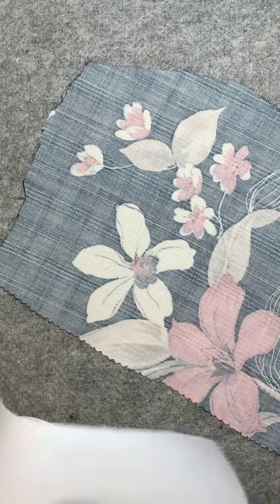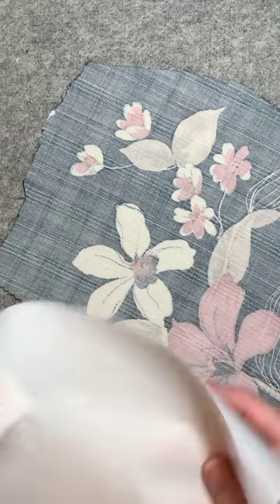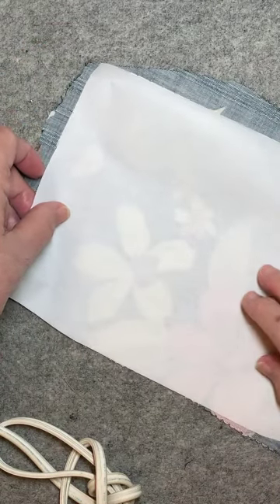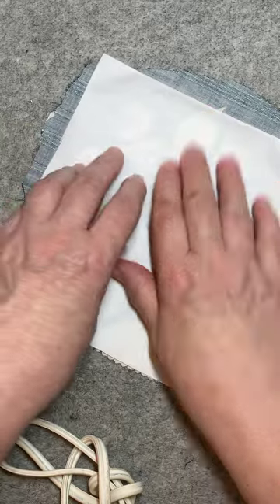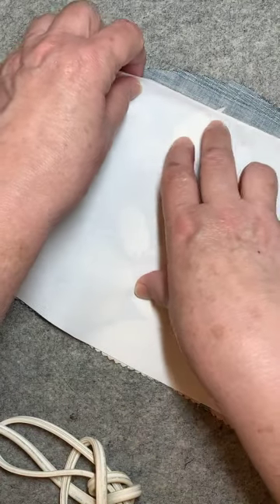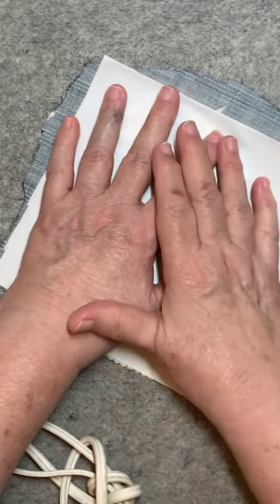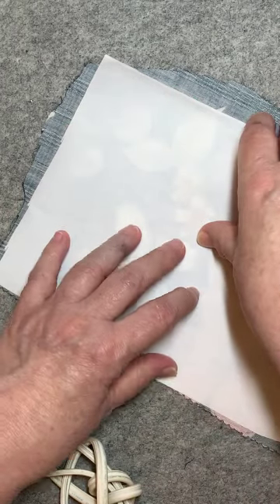What I did was I laid this out on top of my fusible and cut as close as I could to the shape I was going to be using. The thing that happens here is that you do not want any of this fusible to go over the edge of your fabric, because it will glue to whatever is underneath it. You want it strictly on the fabric — nothing hanging over the edges.